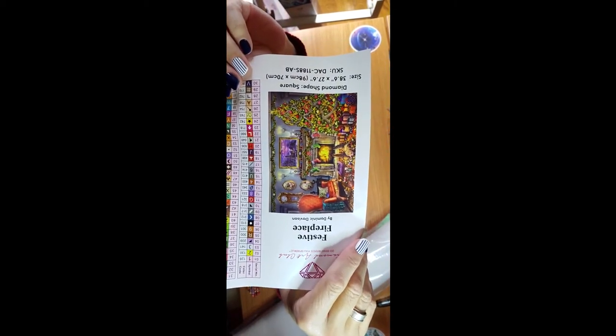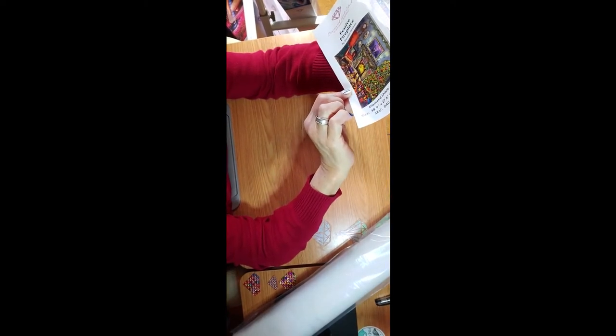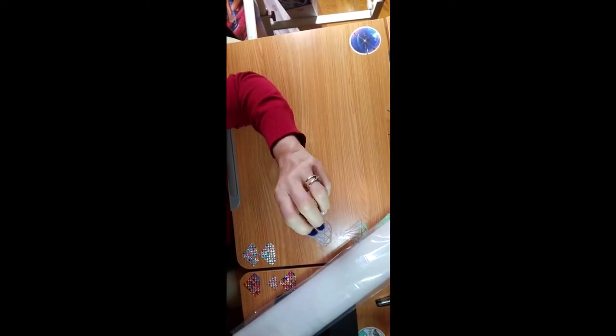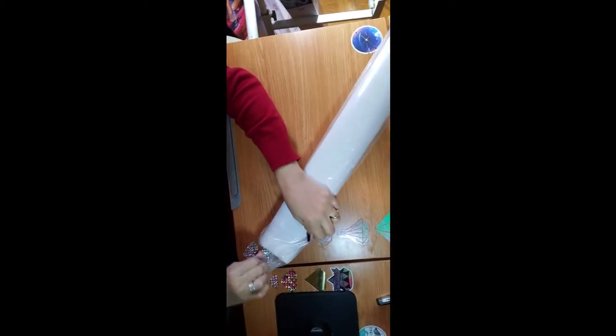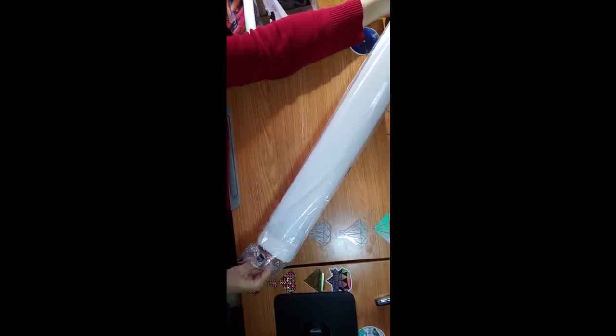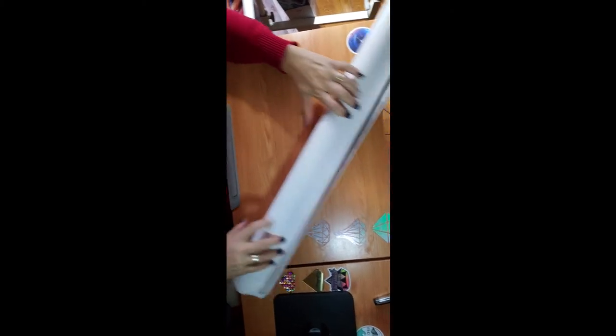Look at this! Oh, that Christmas tree is driving me crazy, and the little dog in the middle too. Excuse me, just a moment — let me drink a little bit of my diet Coke. So now let's get this puppy out. 65 colors — I thought 54 was bad!